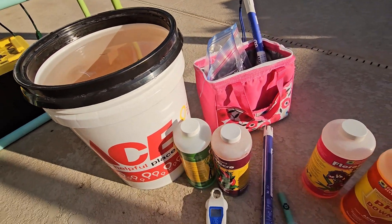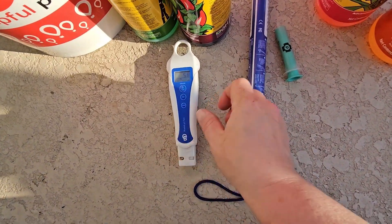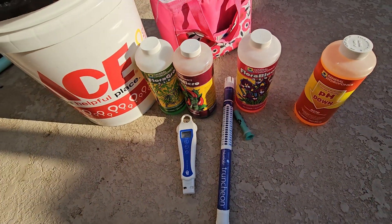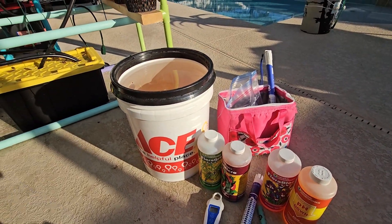And there you have it. That's how I mix my nutrients in a 5-gallon bucket using my Bluelab pH pen, my Bluelab truncheon meter, and a good fertilizer system — General Hydroponics three-part system with pH down. Thank you for watching. Please like and subscribe.